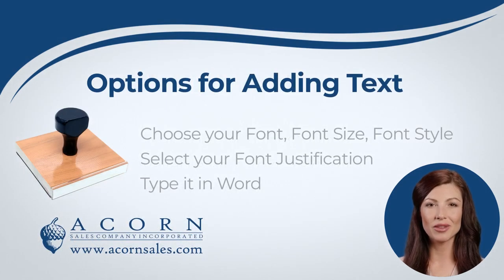Our custom stamps can have simple text added to the stamp. You will be able to choose the font, font size, font style, and justification from a list of available fonts and font sizes.